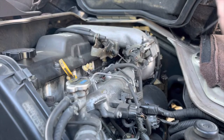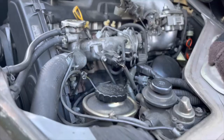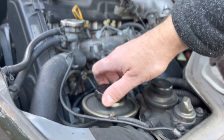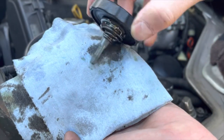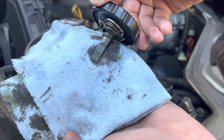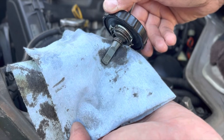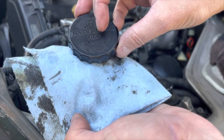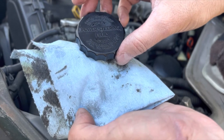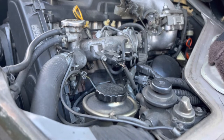Now we will check the power steering fluid. Same thing - we have a hot and a cold marking. It looks like I'm a little low on the cold, so we'll add a little power steering fluid. You can also use automatic transmission fluid - it'll say on the cap which you can use. So it says Dextron type ATF, so we just put a little bit of automatic transmission fluid in.